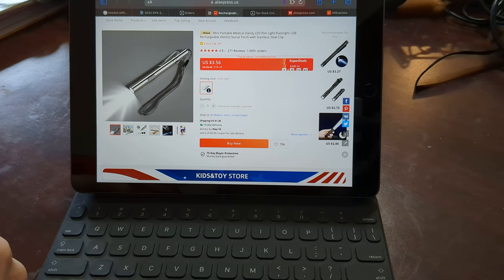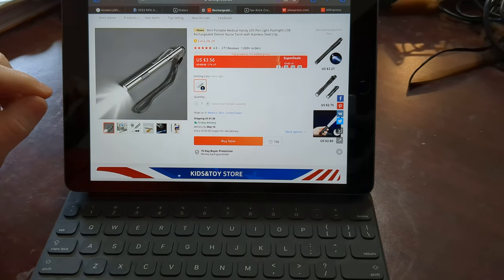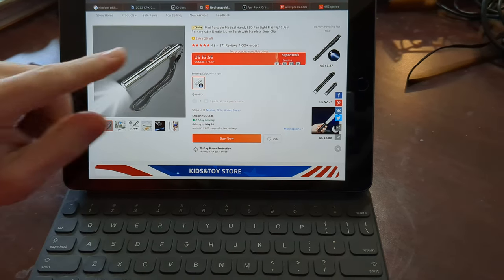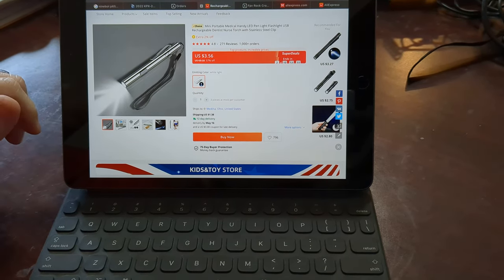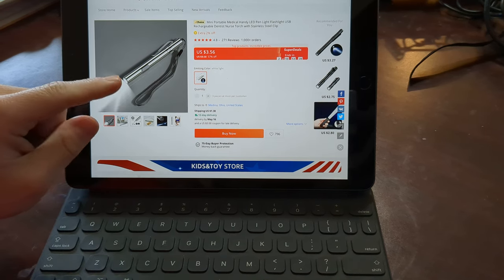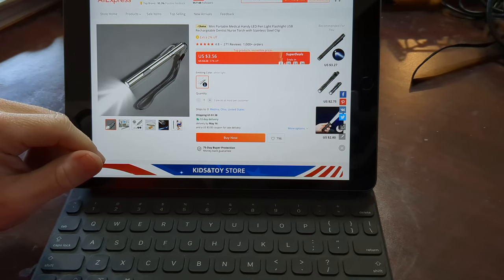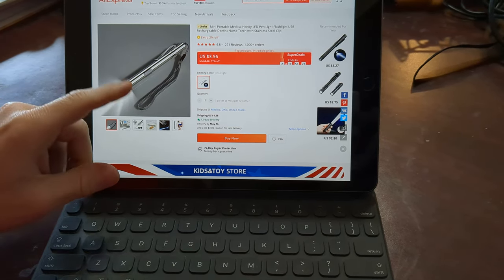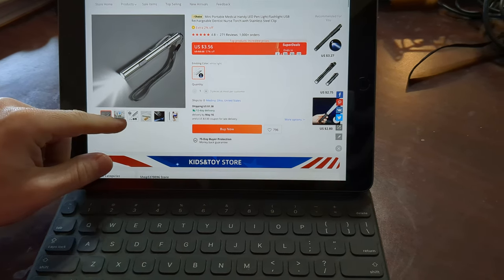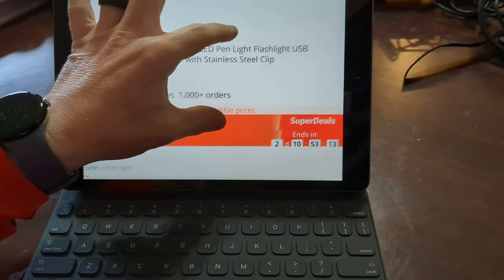Let's take a look at some junk I bought from AliExpress — junk from China. Here's a little LED light that I picked up a few months ago. It came up on a flash deal, three for six bucks or something like that, so I only paid two or three dollars for this little guy. What drew me to this is that it says it's USB rechargeable.